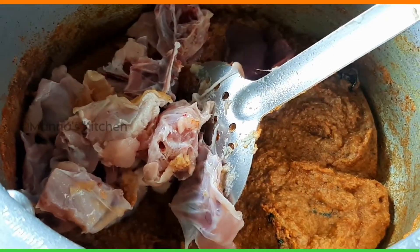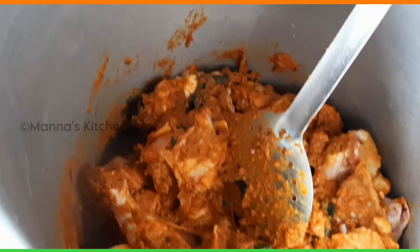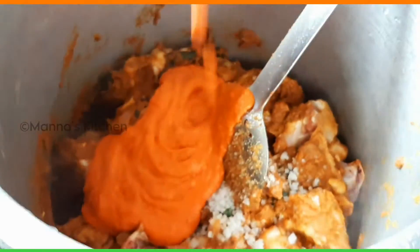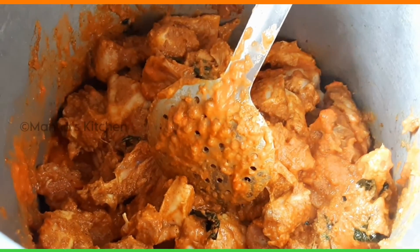You can add chicken. You can add 1 kg of chicken. You can mix it in the pan. You can add tomato puree.